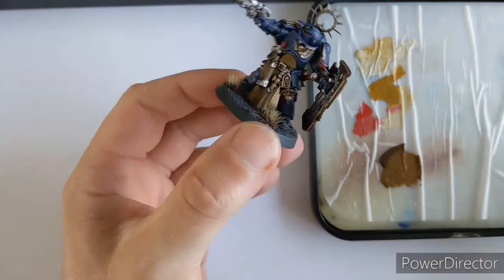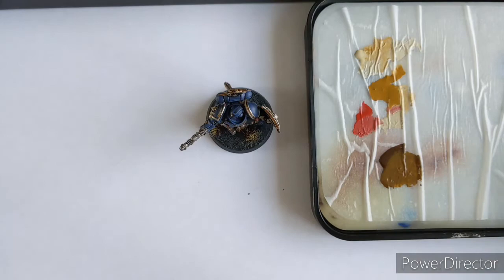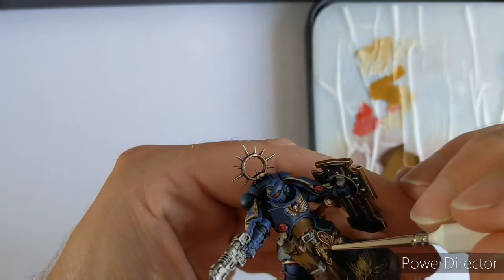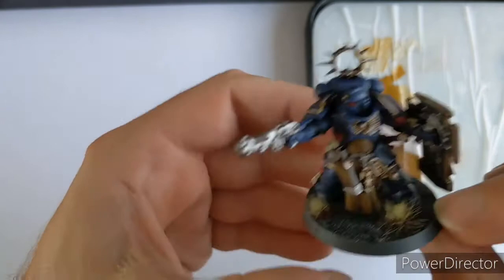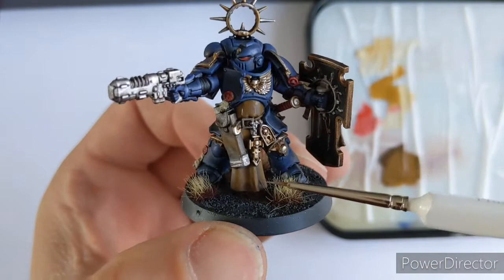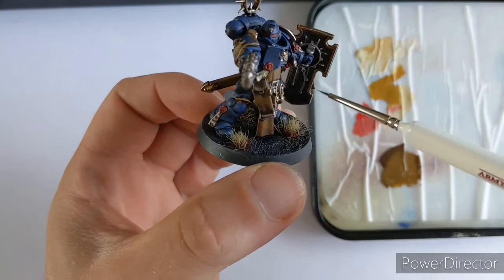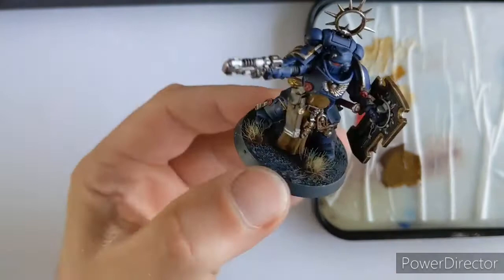I think the next stage to look at is perhaps this cloth down the middle - the tabard - and also things like the white on the shield. Then we've got some finishing touches like making these areas look like they're glowing, because it's a power shield. For the tabard area, I've got some of the original colour we used, which was the brown on the palette, and I'm just going to highlight this up, building it up. We're going to decide how far we want to go with this as we apply it. These guys are like warrior monks, so we might want it to be almost a creamy sort of colour. We're going to put the first stage on and follow the lines that the fabric shows you.